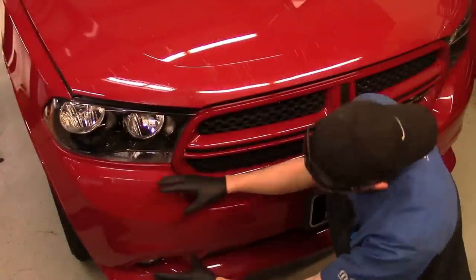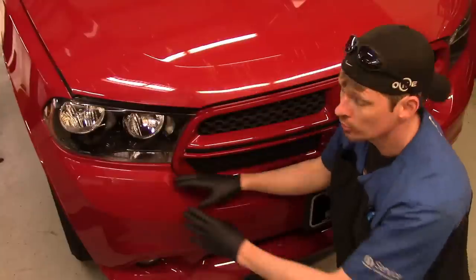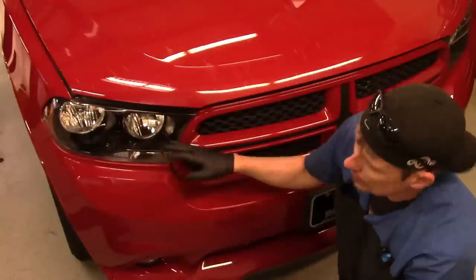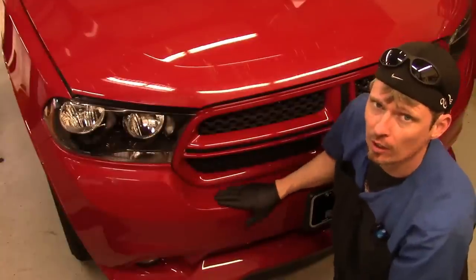Today I'm going to be showing you how to remove the front bumper cover on this Dodge Durango, in case you need to do any kind of body repair, to replace it, or if you need to get behind it to access the headlamp assembly or the grille itself. I'll show you step by step what you need to do to get this off.